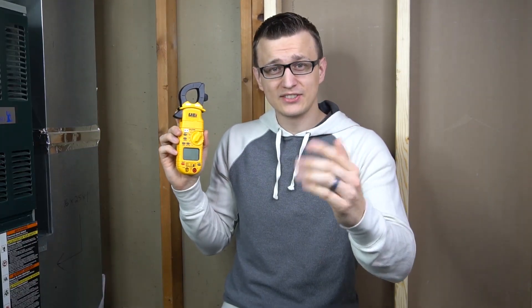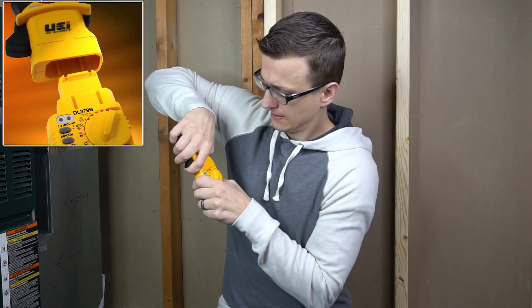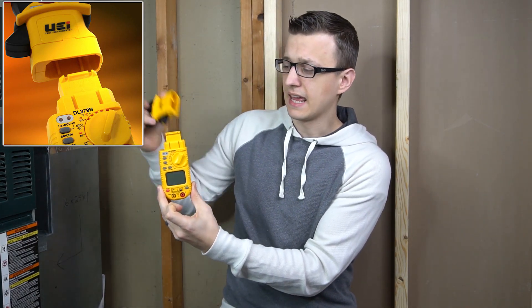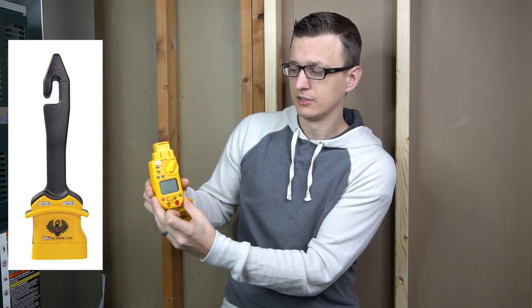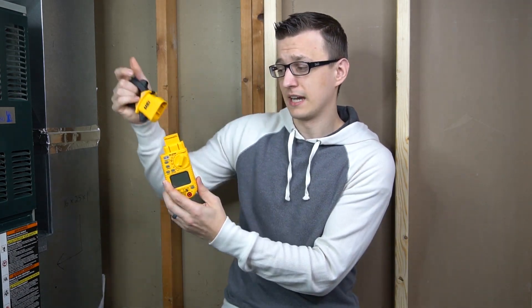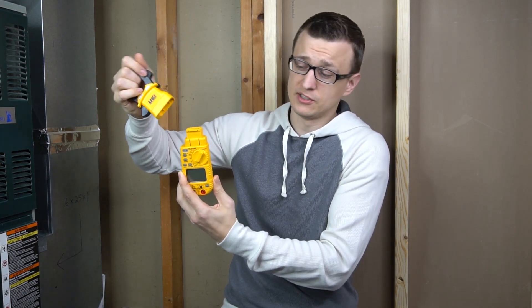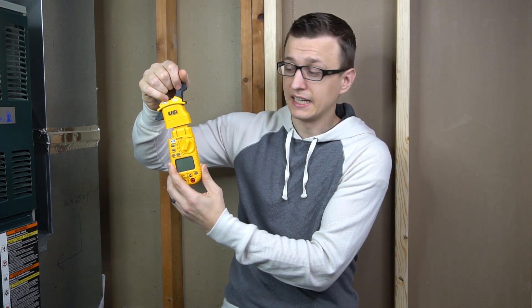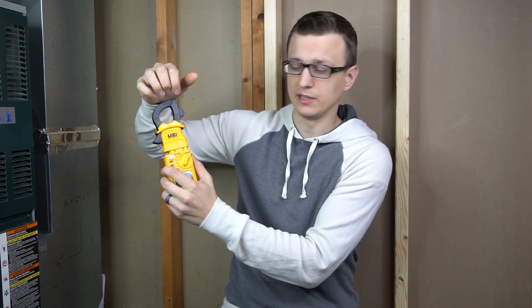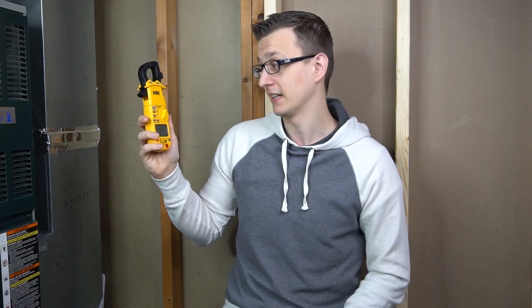The last thing the DL369 can't do is detach the head. The head comes off on the DL379 and DL389, and you can put a narrow amp hook on it to get into tight spots to check amp draws. I believe that hook has been discontinued anyway, so this feature is somewhat moot at this point, but it is there — and only the 379 and 389 can do that. The 369 head does not detach.